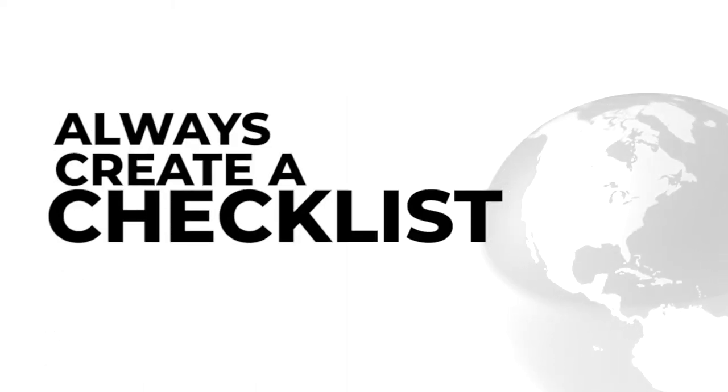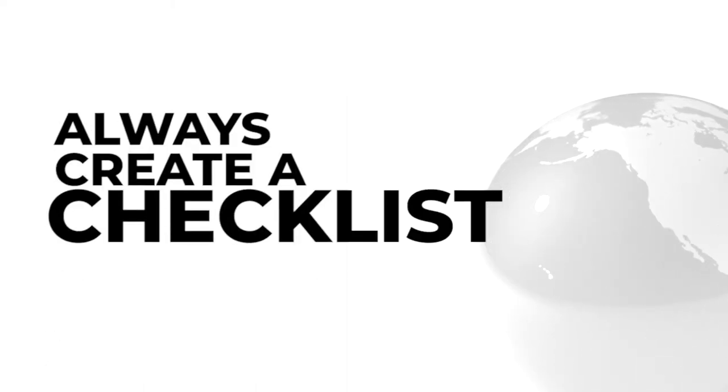The first thing you do when you train your virtual assistant is always create a checklist. You create a checklist of the things that you would want them to do, you would want your virtual assistant to do.